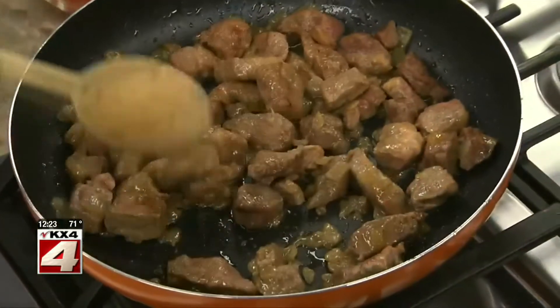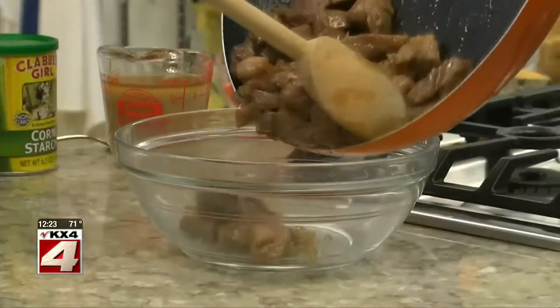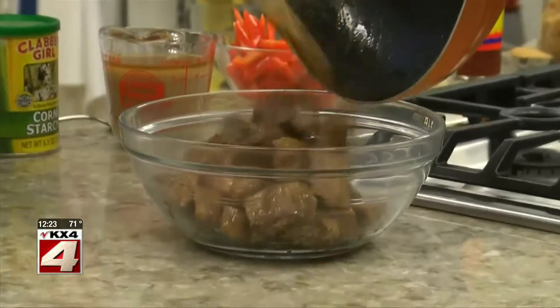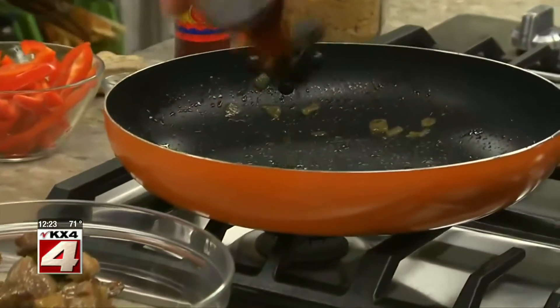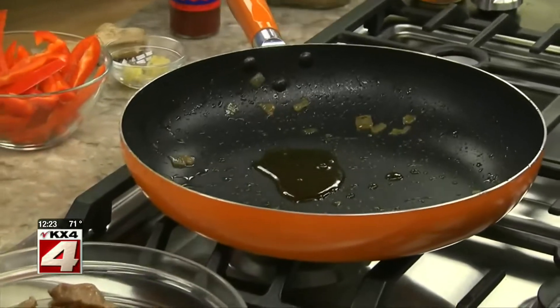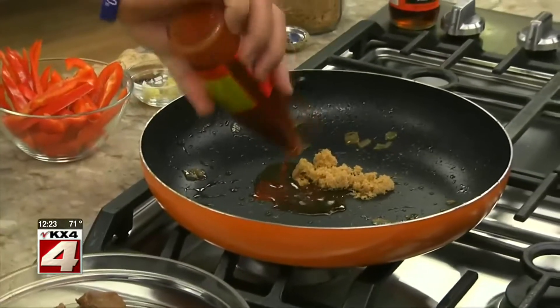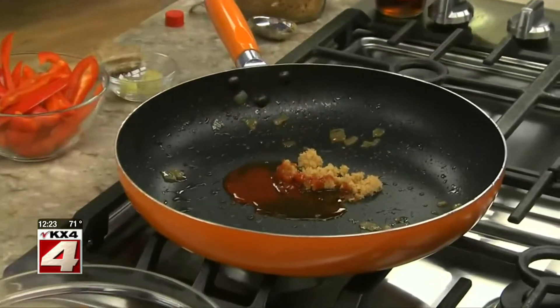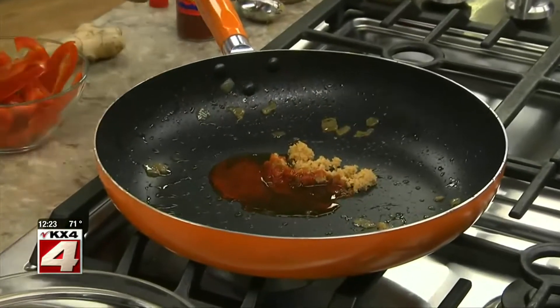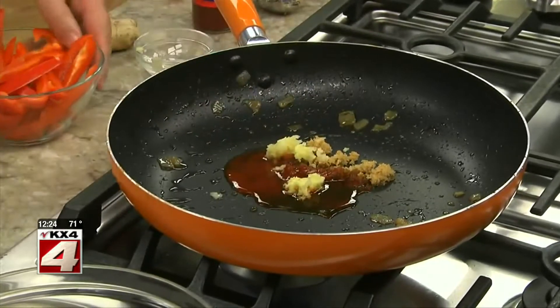We sauté a couple pounds of pork shoulder that we cut into chunks along with a chopped onion. Once it browns, we take it out of the pan and add in a bit of fish sauce, brown sugar, hot sauce, ginger, garlic, and last but not least, strips of red pepper.